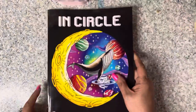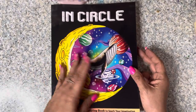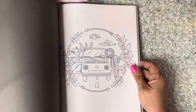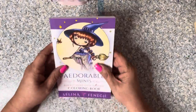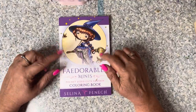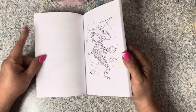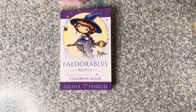I saw another book on somebody's channel - I wasn't sure if I wanted it, then I saw somebody else color a page from it and I was like, I think I do like that book, so I picked it up. That's In Circle by Coco Wio. Then I picked up Fedorable Minis Number One - I had bought Number Two but never had Number One, so when I was placing my order I pulled it off my wish list where it had been for a long time.